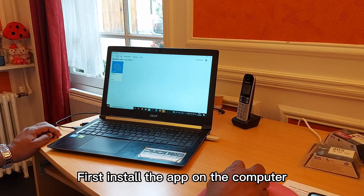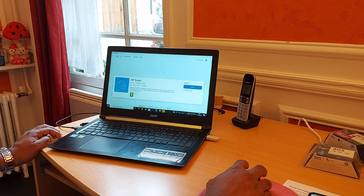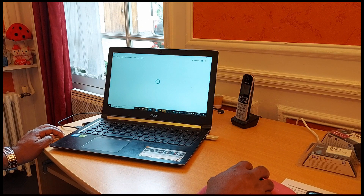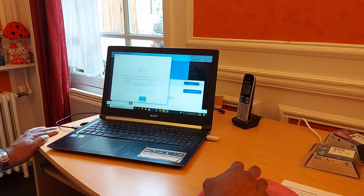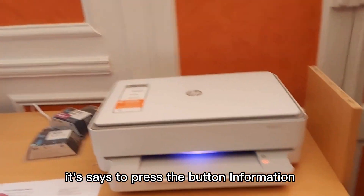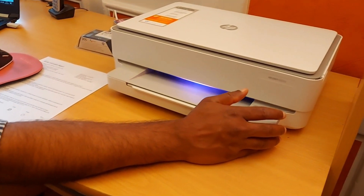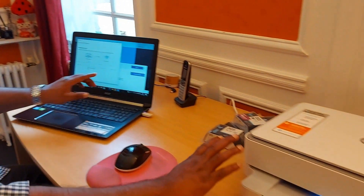First install on the computer — once that's done, we can use it on other devices. It's saying to click the information button, then go to settings at the second level. The software is downloading now.